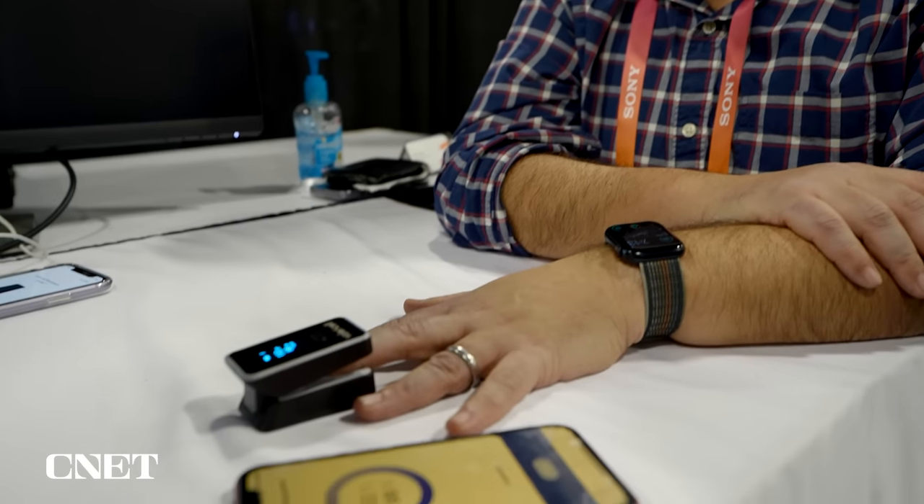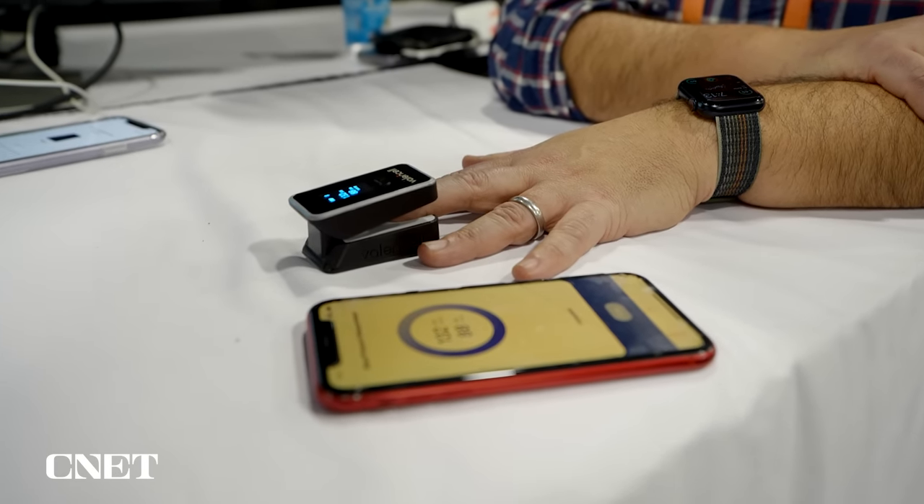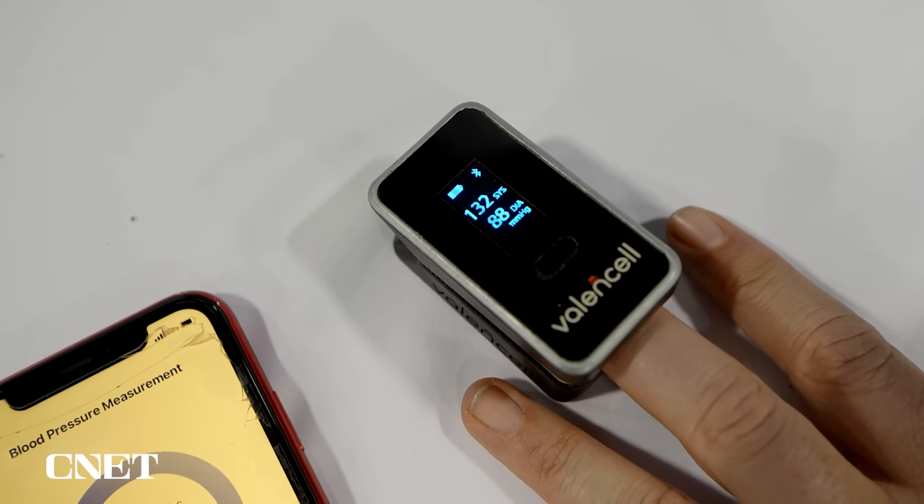I took a reading in a very crowded CES in Las Vegas — not an ideal situation for blood pressure. I'm dehydrated, I was wearing a mask, I was feeling stressed. Once it took a measurement, which again took about 30 seconds, I got to see that lo and behold, blood pressure was high.